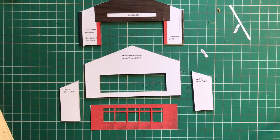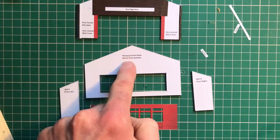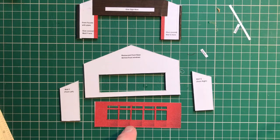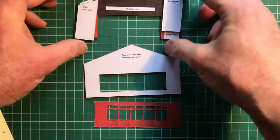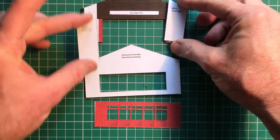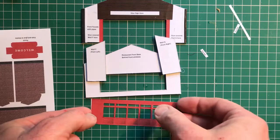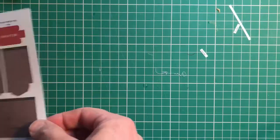Well, you can see we're getting somewhere now. We've got the frontage, a little bit of behind the scenes, our window detail — which we'll need to put some glass in — and these two little bits of wall, which are going to go here and be covered by some brick detail. So let me just move this away and I'll take you through how to do those little bits.